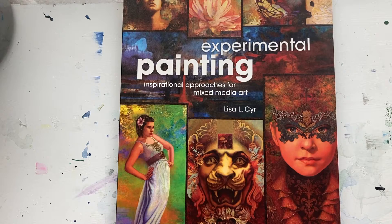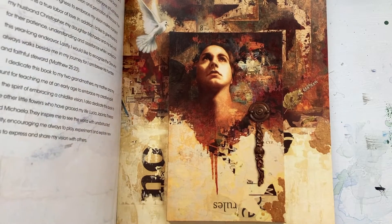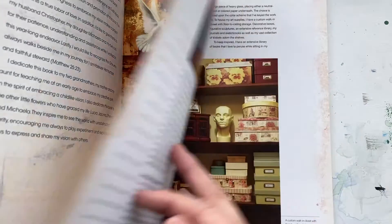This is the One Minute Book Review: Experimental Painting by Lisa Seale. Lisa does unusual things — she incorporates 3D elements in her painting and she combines images.